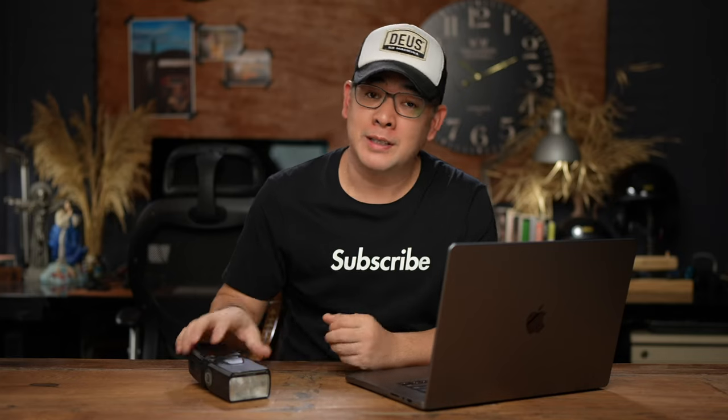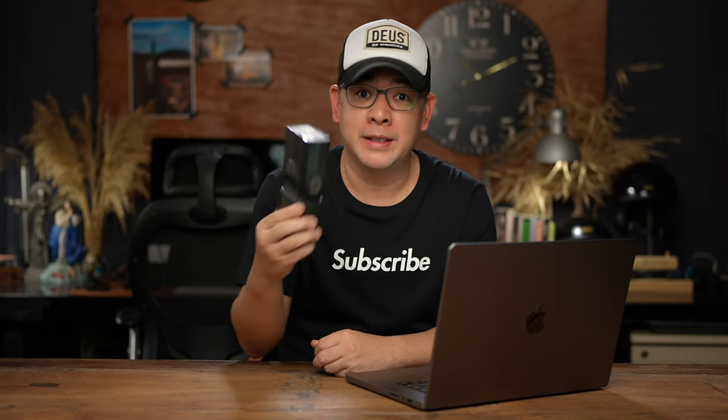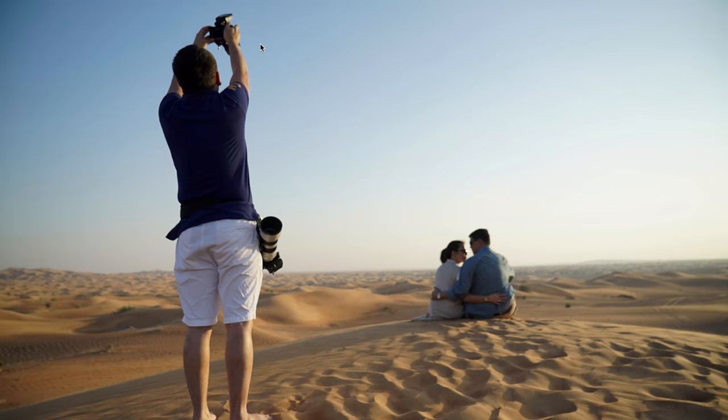In today's video, I'm going to discuss how I use one speed light to transform this scene into this.